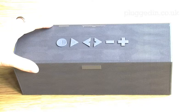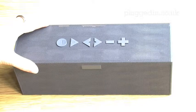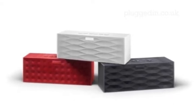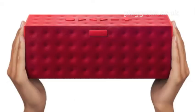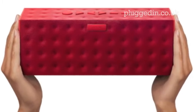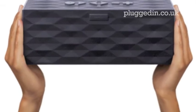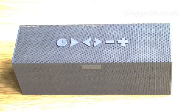Looking firstly at the aesthetics of the Big Jambox, it's beautifully and thoughtfully designed, as well as being available in three colours, all with varying patterns on the mesh surround. Firstly, a red model with a dotted design, a white with a wave pattern, and finally graphite with a honeycomb design, which is the one I've been given to review.